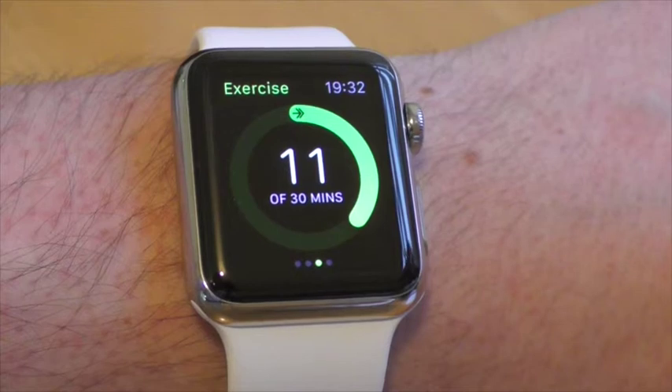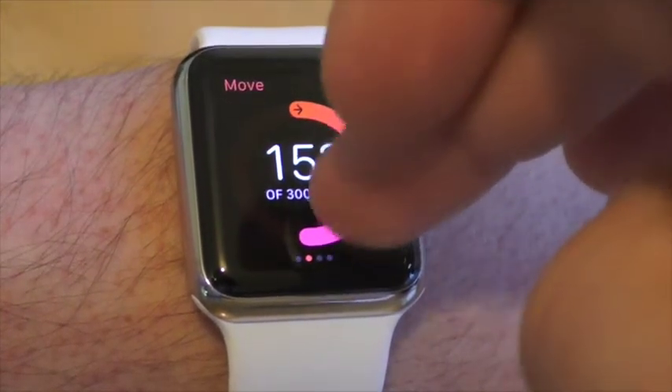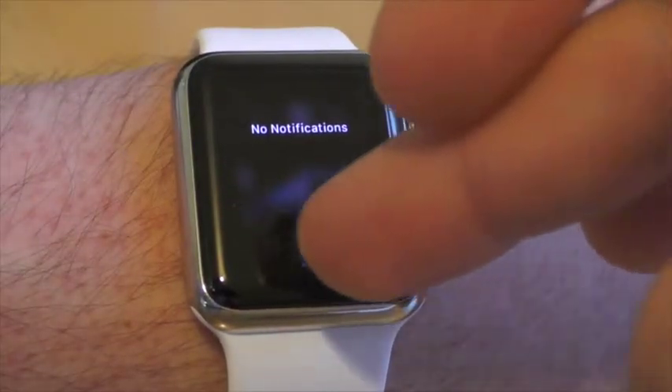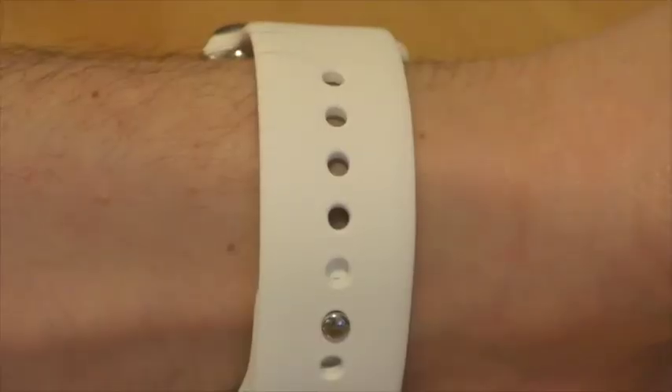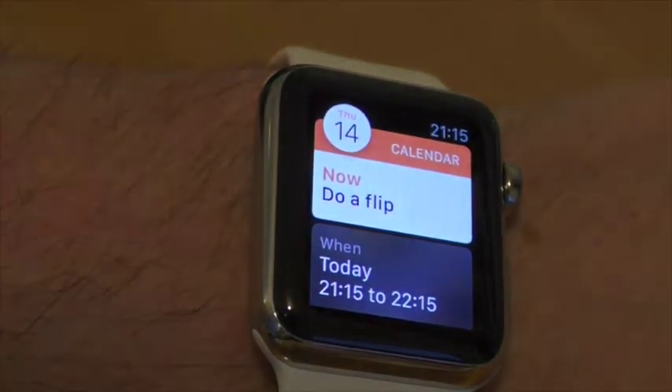Here I have opened up the Activities app, which is another highlight, showing you how much you've exercised during the day. Notifications are great too — a small vibration alerts you and shows you information once you look at it. This is really neat, and probably the most useful feature of the watch.